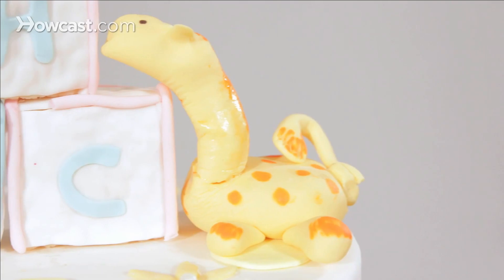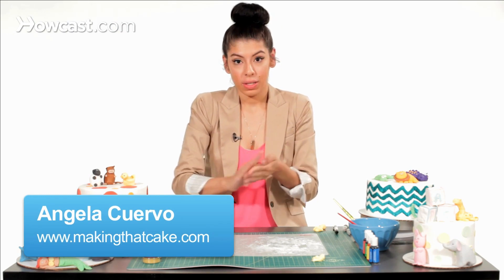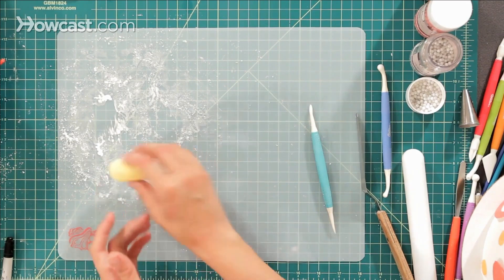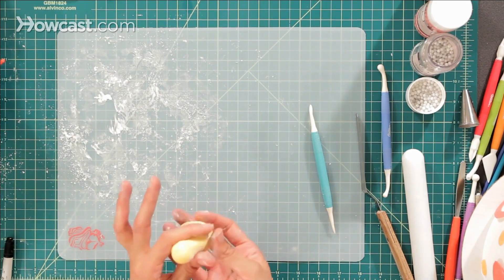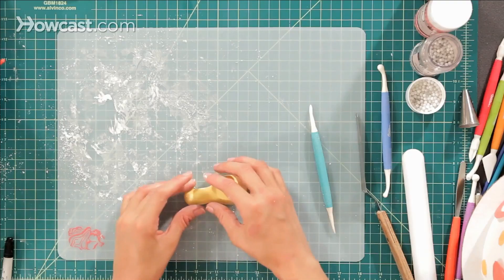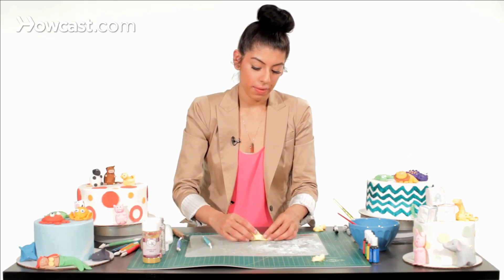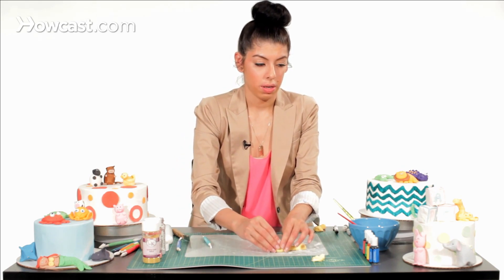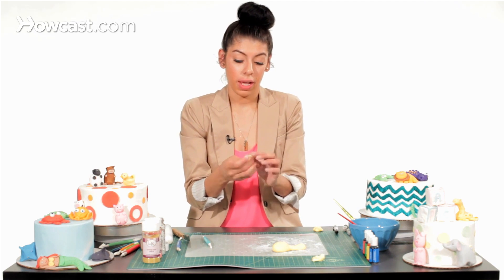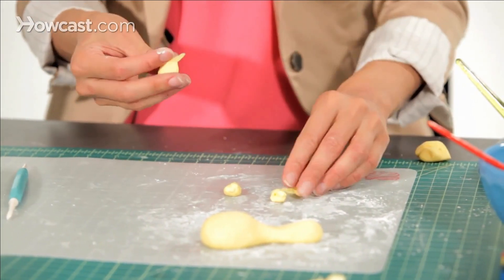Now I'm going to show you how to make a giraffe. I'm going to take some yellow fondant, roll it into a ball, then pinch the ends — using some cornstarch if it gets too sticky — and pinch the ends up to make his long neck. You can make it as long as you want. Then I'm going to start on his little legs, taking little ball-sized pieces of yellow fondant — take four of them.